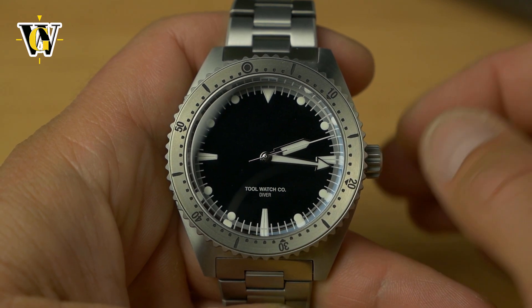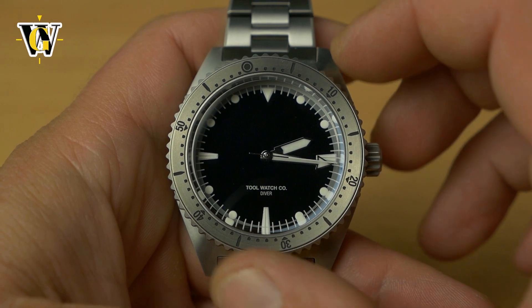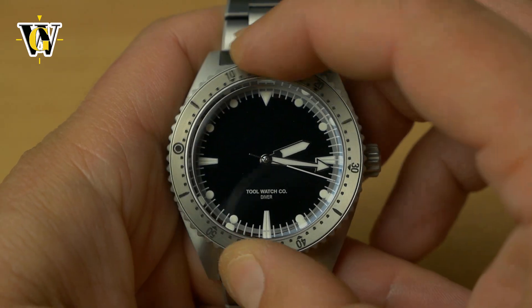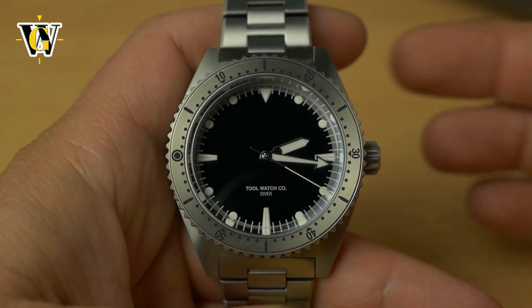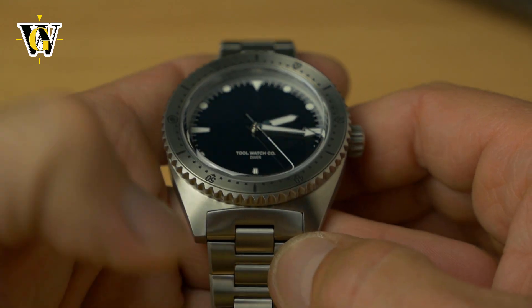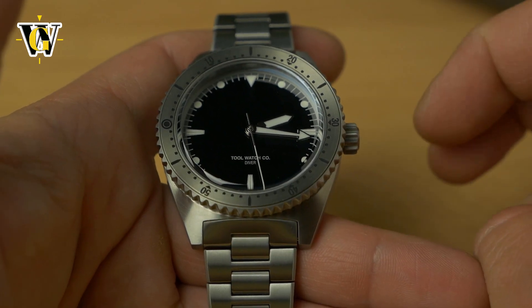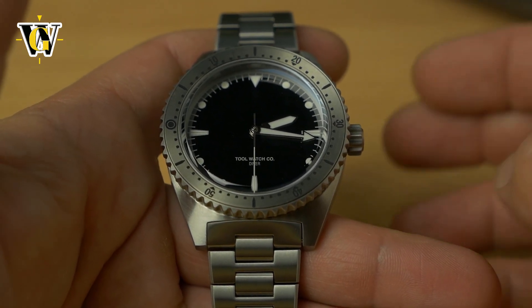It does sound different because titanium always sounds different than steel. And it actually feels different than steel — it feels less strong, less sturdy — but that's the case with titanium watches. Many people don't like titanium watches because of their lightness; they kind of feel cheap or lower quality compared to their steel counterparts.